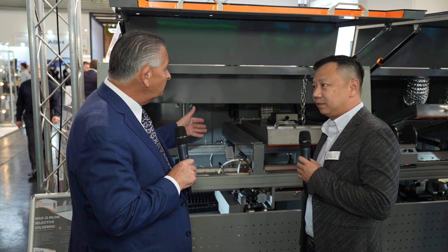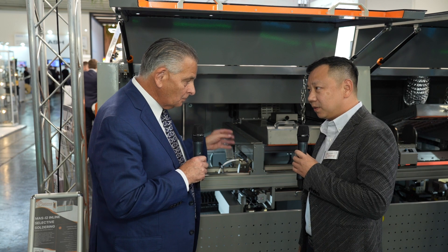Welcome to Cicero here at Productronica, joined by Leo Peng. Nice to see you, Leo. Nice to see you, Trevor. So we're standing here in front of your selective soldering system. Does it have a model number? The Mars I2 — it's for mass production.